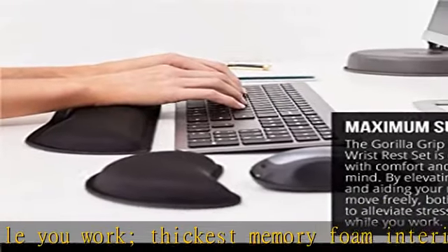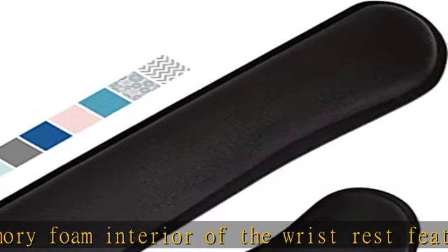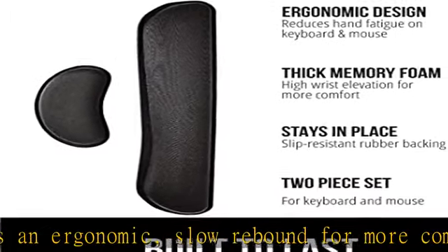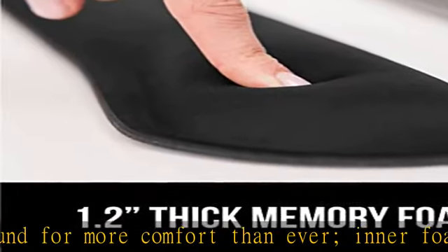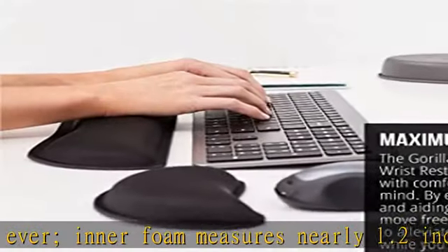Ergonomic design: forget sore wrists and fingers when typing and using a mouse. These rests are designed to help alleviate sore muscles, stress, and aches and pains by elevating your wrists to help aid in your muscles moving freely without being weighted down.